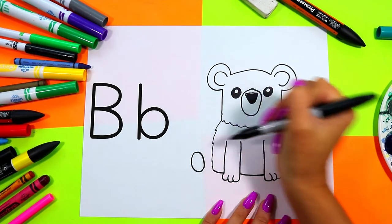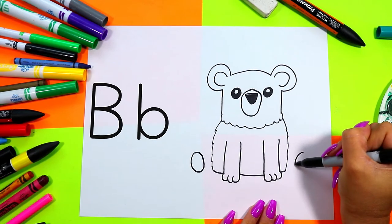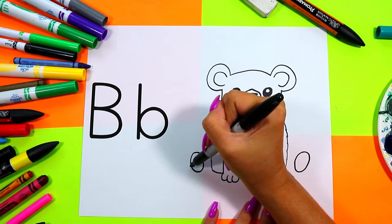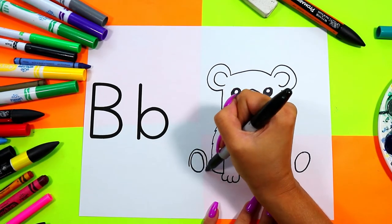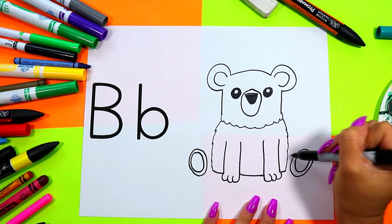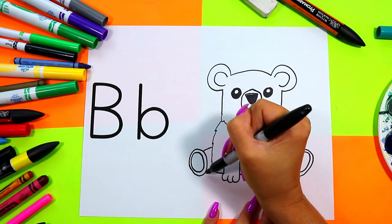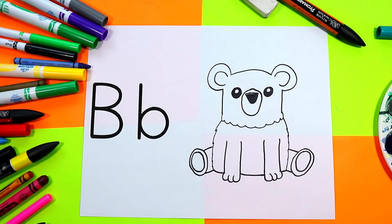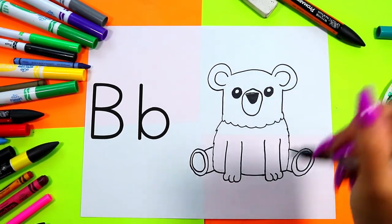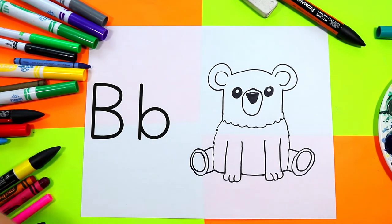Draw one circle on the left side of bear's body and one circle on the right side of bear's body. Draw a second circle around each of those circles, and then connect it to the body with two lines to make the back legs on bear. Now we're done our bear, and remember bears start with the letter B.